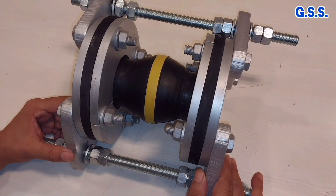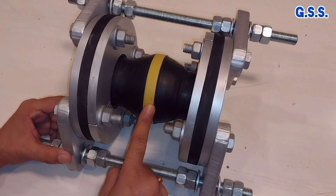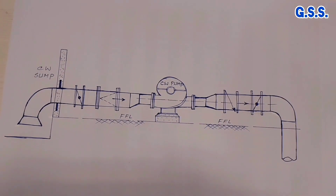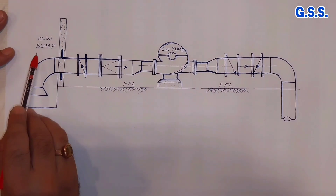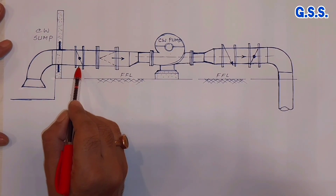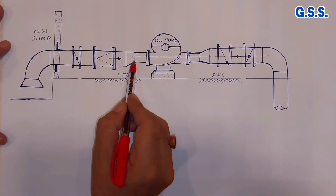Now coming to installation, this type of rubber bellows are mainly used at cooling water pump suction and discharge nozzle. Let us take an example. Suppose this is one installation of cooling water pump. This is the bell mouth, then this is suction line, first isolation valve, then strainer — this may be conical strainer or wise strainer — then eccentric reducer on suction side.